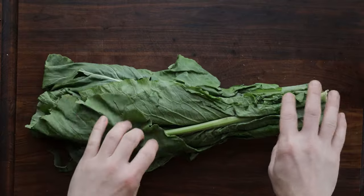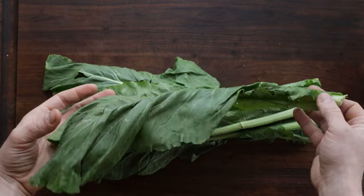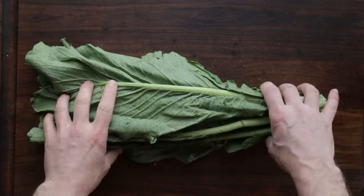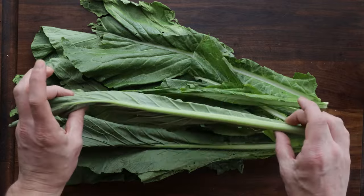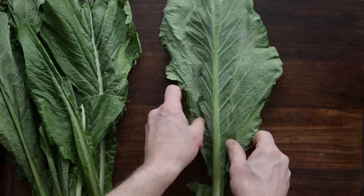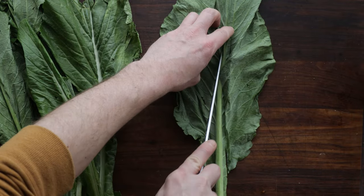Now let's talk about turnip greens. Turnip greens have a special place in my heart. Not only are they, along with mustard greens and collard greens, the cheapest green at the grocery store — which is part of the reason I've been living on them all winter — they have a better texture than collard greens, in my opinion. I love all the greens, but turnip greens are special. They're going to get nice and tender, but softer than collard greens.